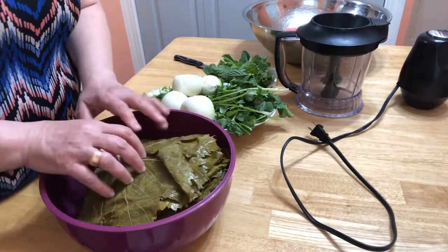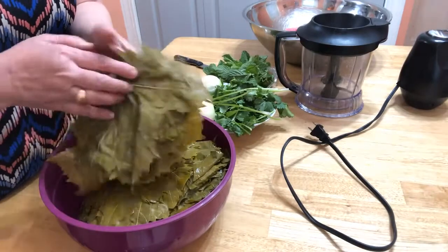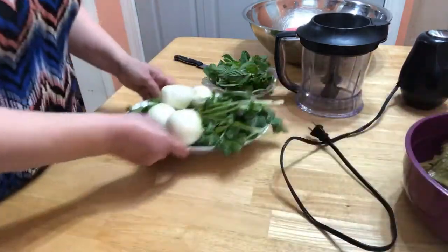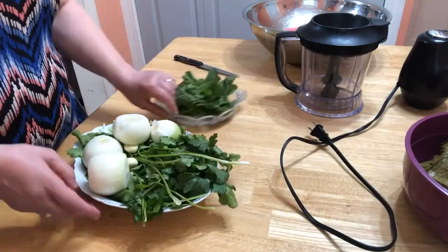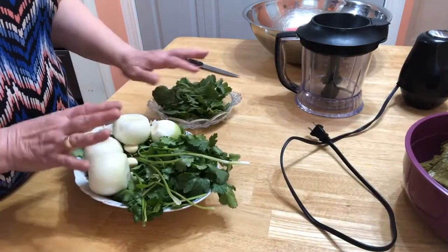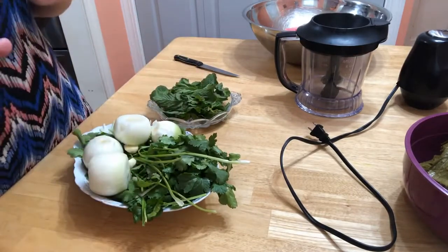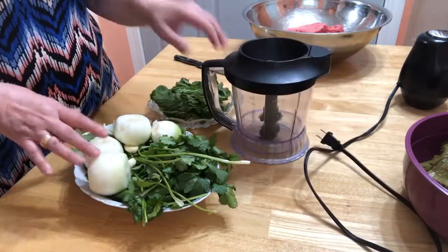The leaves should all be washed from the salted water because they come in salted water in the jar. So they all need to be well rinsed under faucet water. What we're going to do now is blend the onion, herbs, and garlic in the food processor.